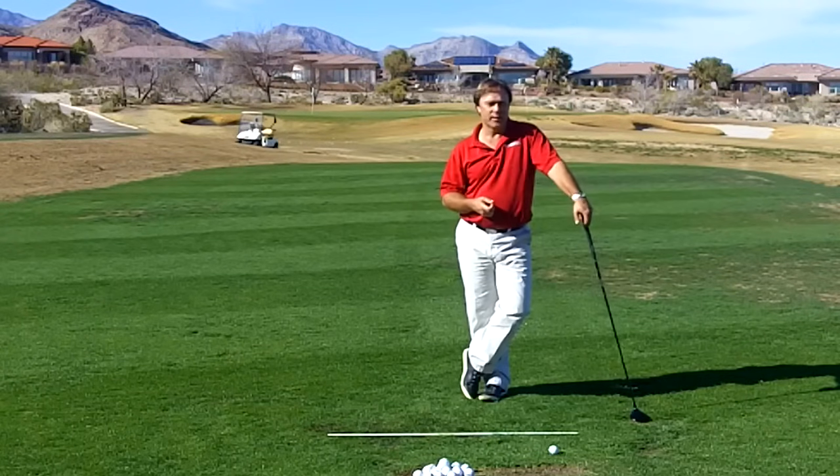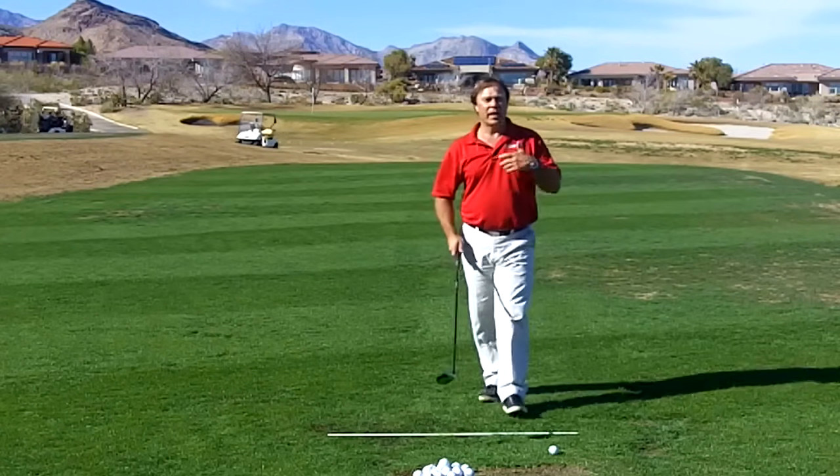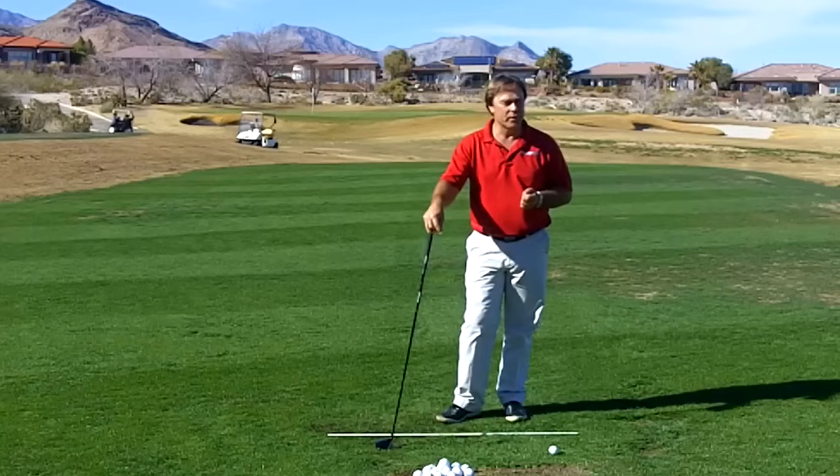Hi, I'm Paul Wilson. I'm the creator of Swing Machine Golf and the director of the Paul Wilson Golf School at Bears Best Las Vegas. In this tip, I want to help you stop topping your three-wood.